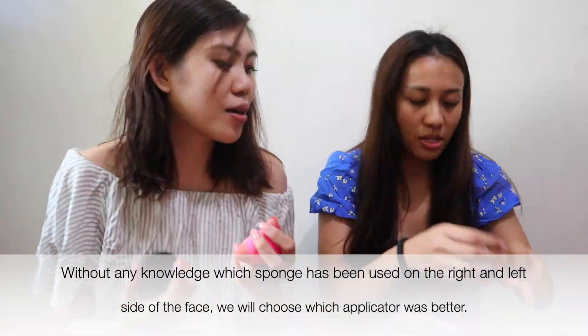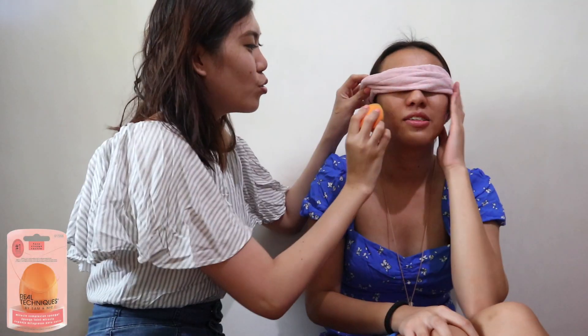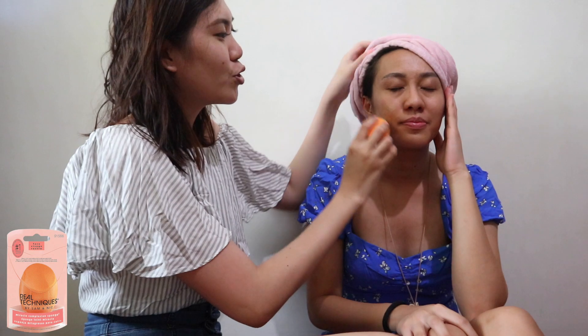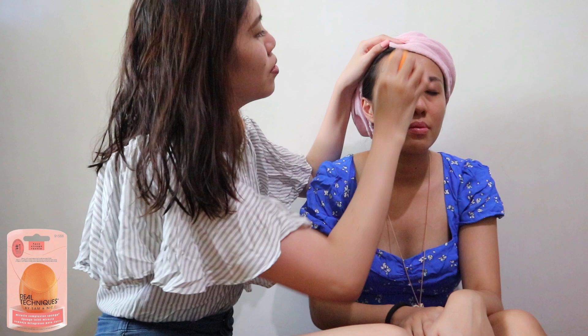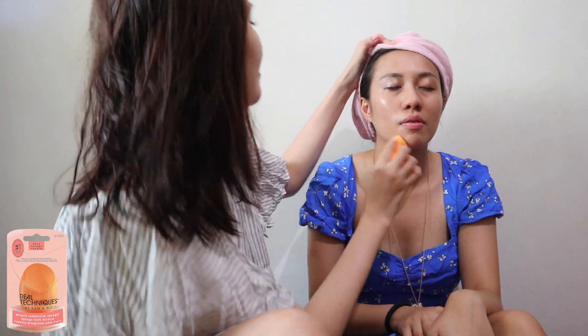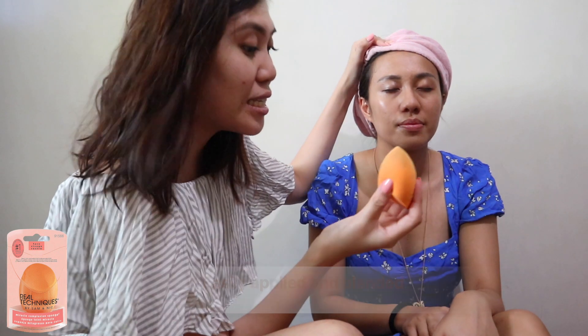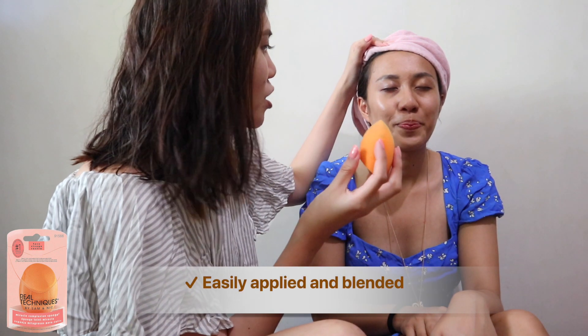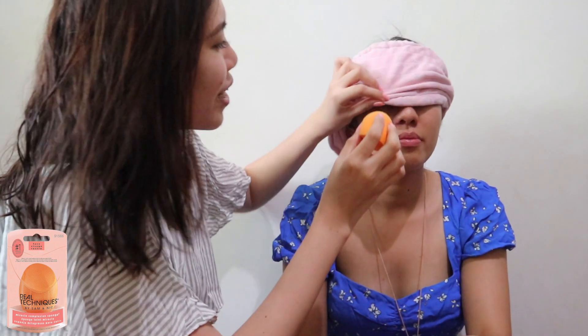So first, you will do the blind test. You can get that one — you need two. I'll just close my eyes. Okay, so what I can see upon applying the product is it is very easily applied. The sponge didn't really absorb a lot of product, which is nice. Okay, this is the first one, so I'll put it back again.